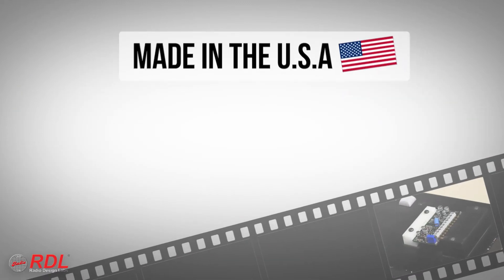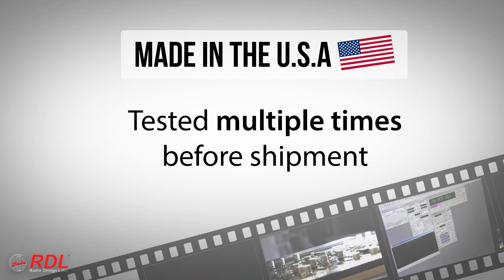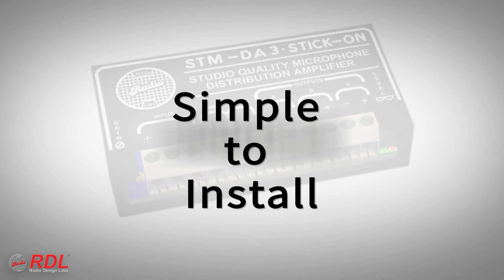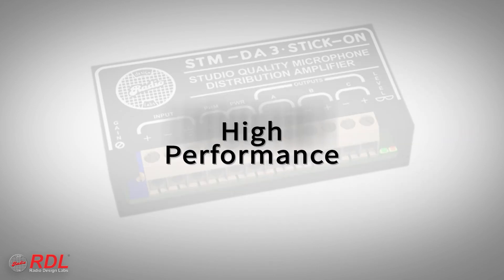Stick-ons are manufactured in the United States using advanced automated processes and are tested multiple times before shipment to our customers. You can rely on stick-ons for their timeless ease of installation, decades of proven reliability, and consistent availability with the assurance of today's best performance.